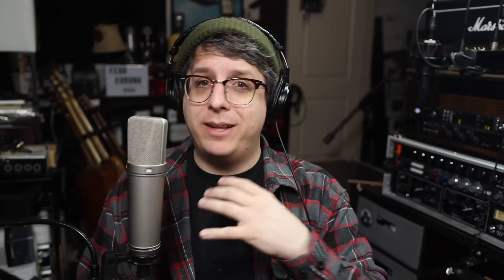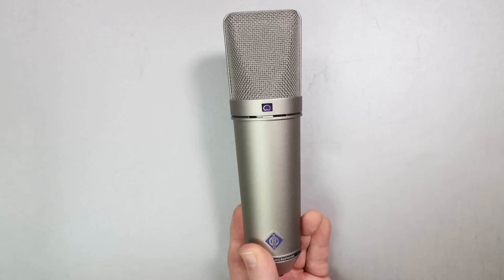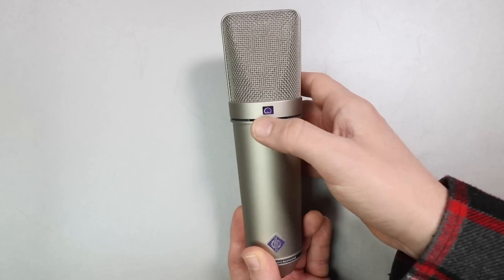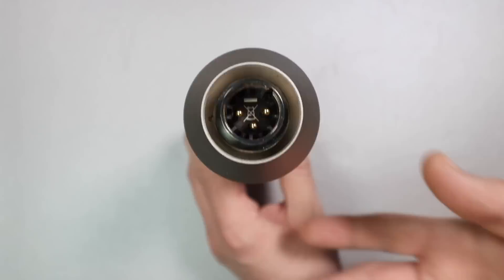As far as the build quality, the microphone feels absolutely outstanding, as well it should given the price tag on this thing. It does have an all-metal body, as well as a somewhat flimsy metal mesh grille, so I am not going to press it too hard. It weighs in at 500 grams. On the front of the microphone, you have a three-way polar pattern selection switch. On the back, you have two switches: one being a high-pass filter, as well as a negative 10 decibel pad. On the bottom of the microphone, you will find the standard XLR port.